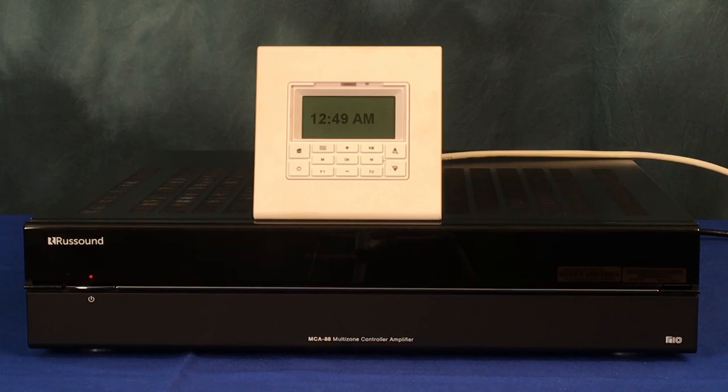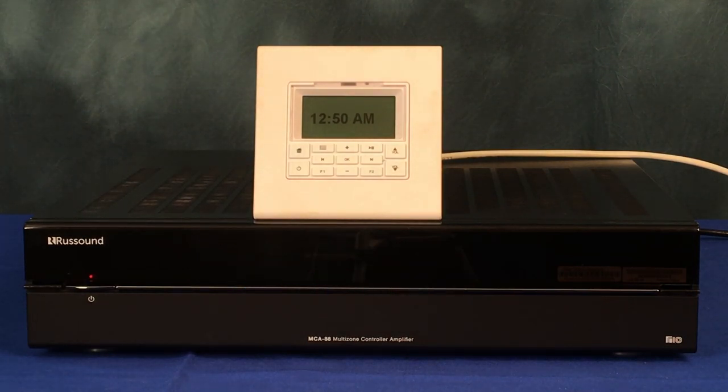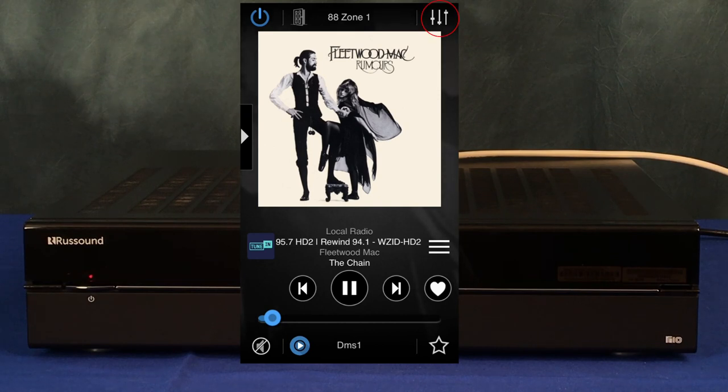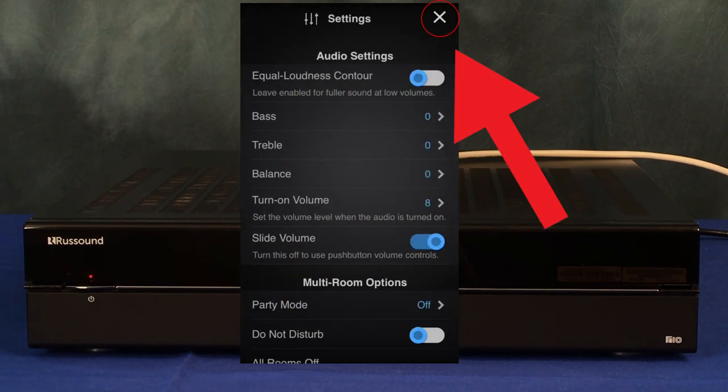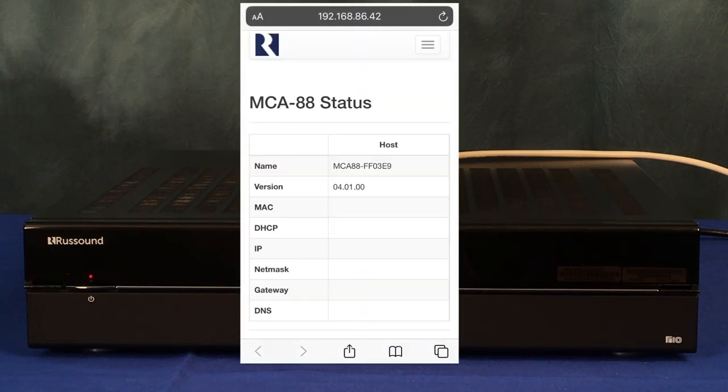Now that our MCA is ready, we need to access the product setup page. The MCA series is fully configurable through a web browser using a smartphone, tablet, or laptop. We will also need to identify the MCA's IP address. If you have an MDK C6 keypad attached, it will display the IP address on power on. You can also use a network scanning tool — we recommend the mobile app called Fing. Alternatively, use the MyraSound app: it will auto-discover the product, and from the admin settings page you can tap MCA settings to launch your browser directly to the MCA's IP address configuration page.